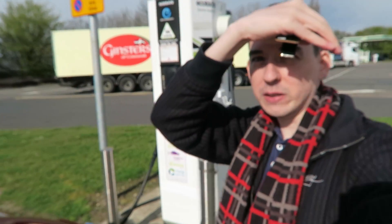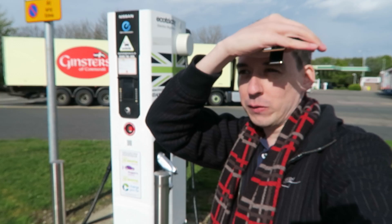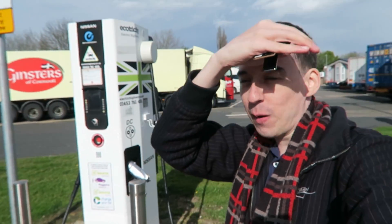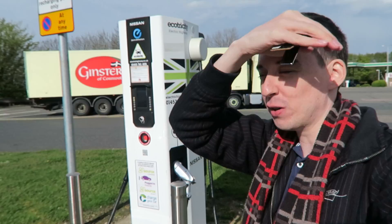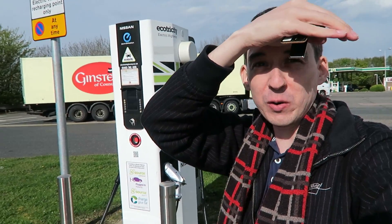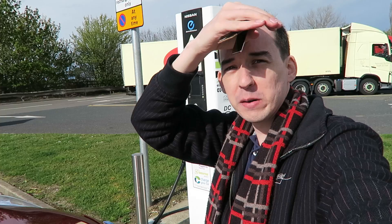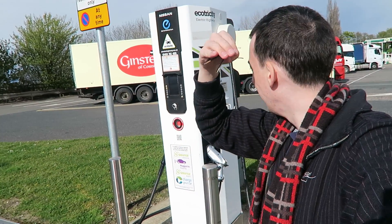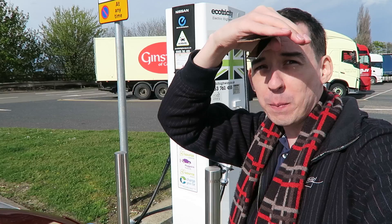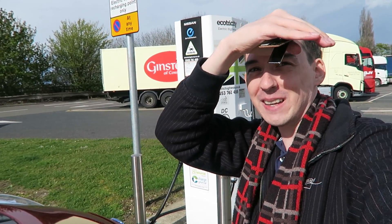I'm here at some services to get a charge and we're cutting it pretty tight — basically got down to under five miles left and we are a long way from home. I really hope this charger works, otherwise I'm totally screwed because there's nothing left in the tank. I don't know how many miles we've done, probably around 80 miles maybe a little bit more or less, and we're going to try this out — it's my first public charging.